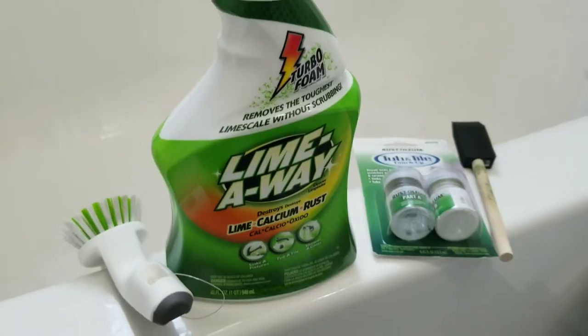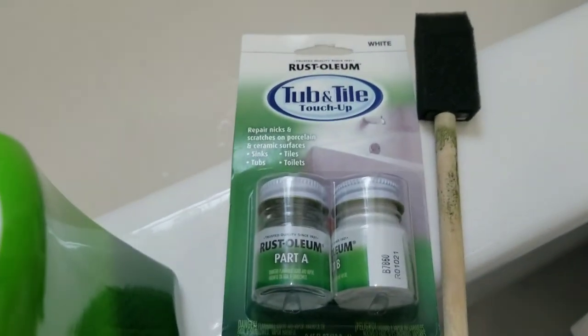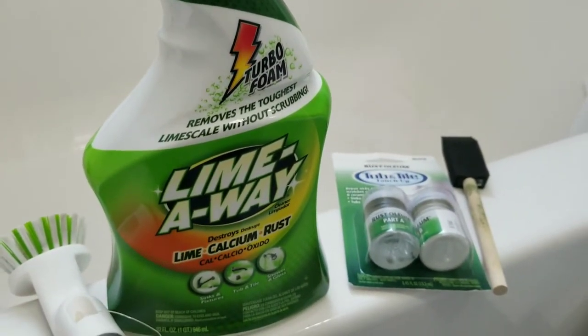Hi everyone, welcome to this video where we will be taking care of this little rust spot that has been growing in my roommate's tub. Today we're using some chemicals: LimeAway, and this tub and tile touch-up. And yeah, that's about it actually.